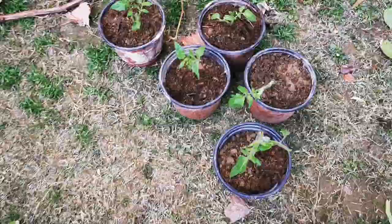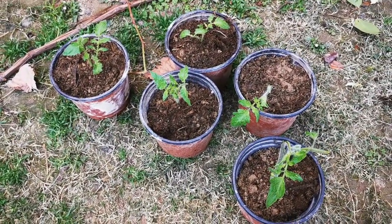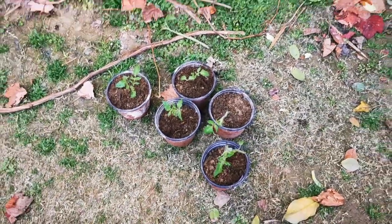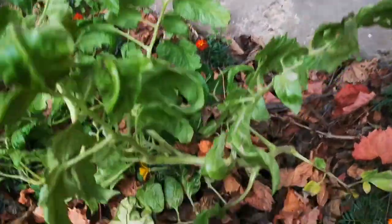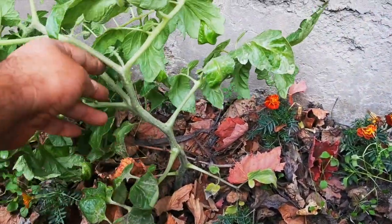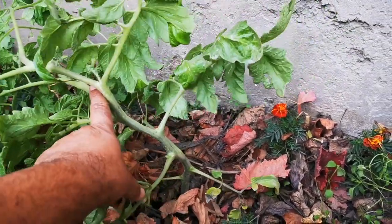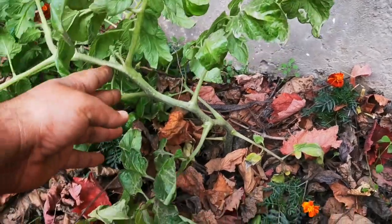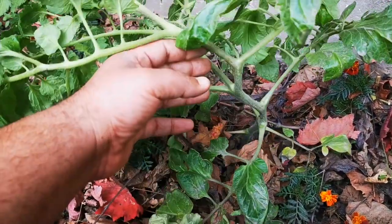We will thin out the cutting and put it in the pot. We will train it in the pot. The lower leaves will be cut. The stem will be bare at the bottom, with water flowing from the bottom. This way, fungus and diseases will be reduced.